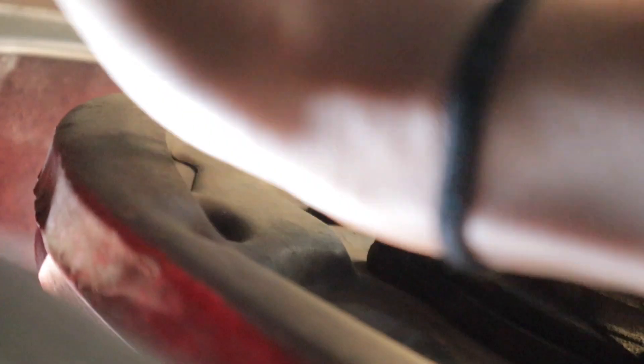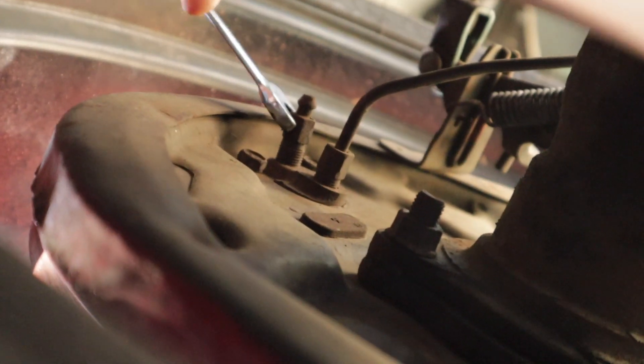If we come here to the bottom you can see here's my brake drum and up there is my bleeder valve. I need to take that thing loose — might be a little tight. Now you can see it's starting to leak fluid.